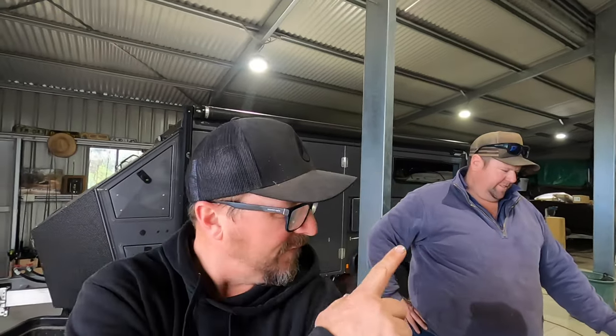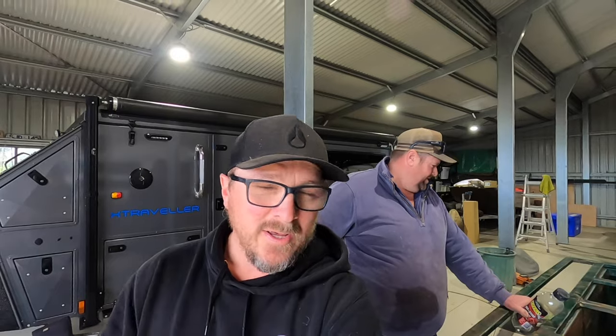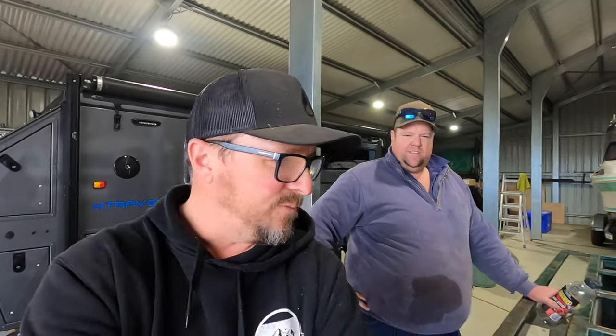Alright, how you all going? So today we've got a project that myself and Ben have talked about for a while. We've got my old camper trailer, which had a tent on it for a long time, but now we've cut that off. And today we're popping a rooftop tent on it. So we're just prepping it at the moment.